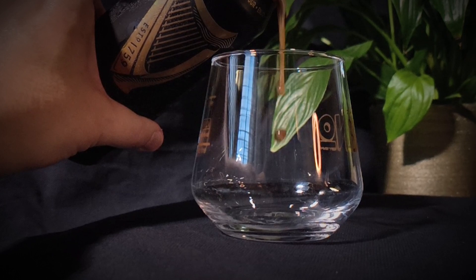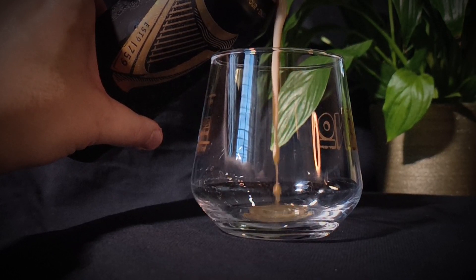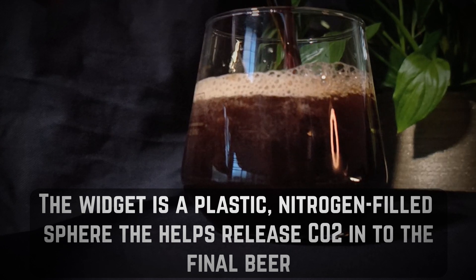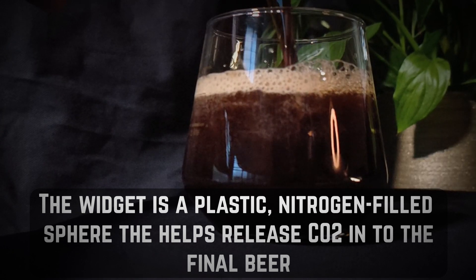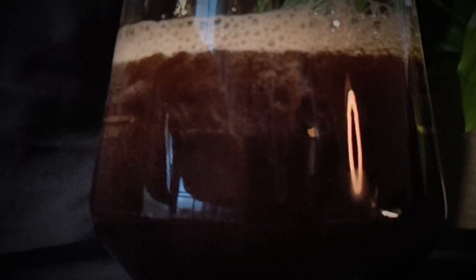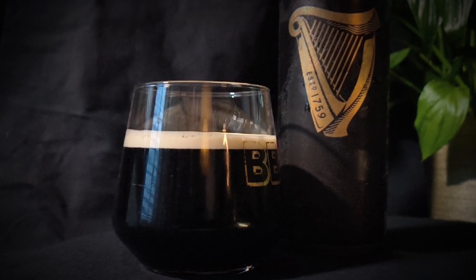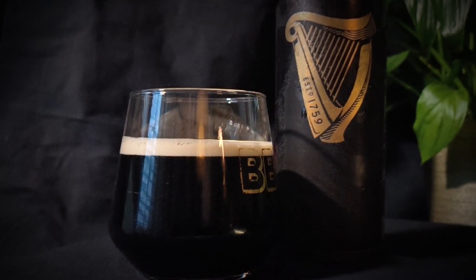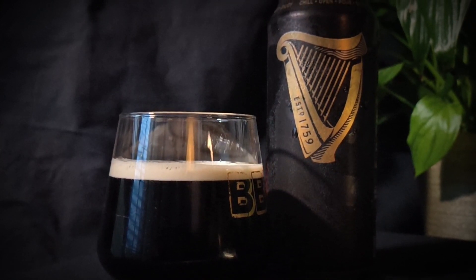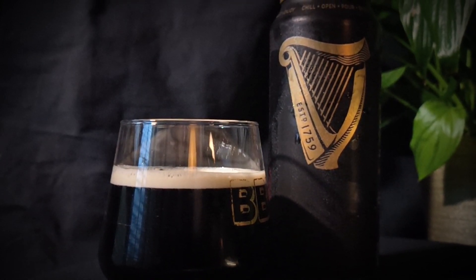The honor goes to the Guinness Draft Stout first. This can does have the widget in it. A lot of these beers have the serving style of nitro. They use the nitro to serve the beer, which gives it very small bubbles and a tight head. It's a good way of pushing beer around because nitrogen won't actually get absorbed into the liquid like carbon dioxide will, so it won't get over-carbonated.